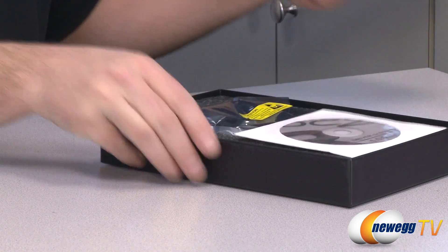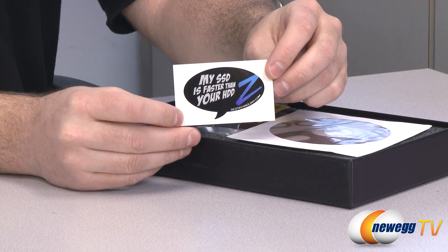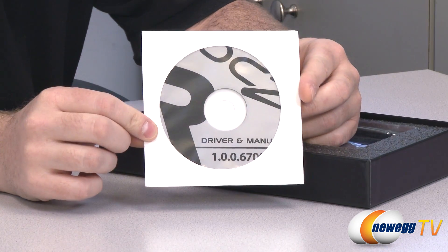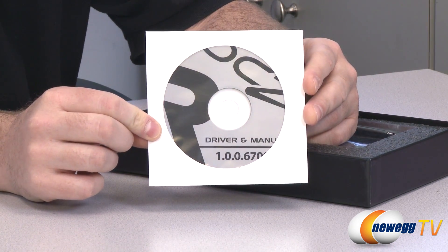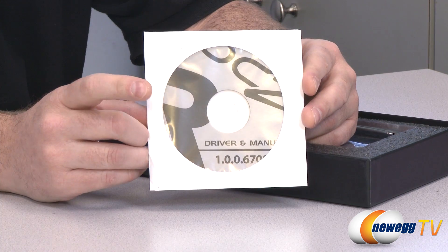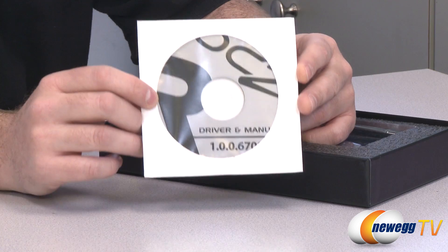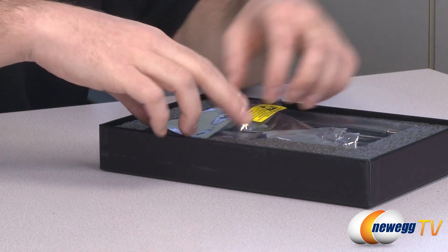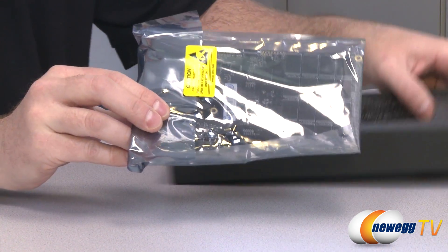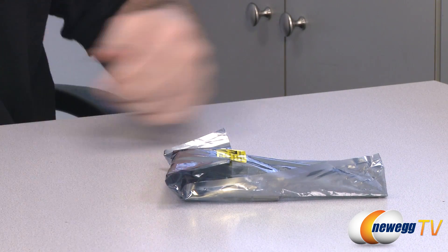Here's a quick unboxing to see what comes along with the SSD. Inside you get a sticker that says 'My SSD is faster than your hard drive,' which is very true — SSDs are faster than mechanical hard drives. You also get a driver and manual disk. This is a bootable SSD, so if you're installing your operating system, you can use F8 drivers to load up the default drivers from this disk prior to installing Windows. For our testing purposes, we're going to test this just as an add-on drive. That's about all you get in the box.